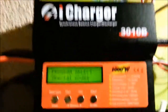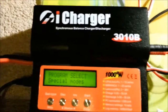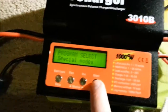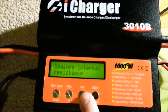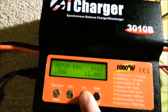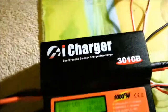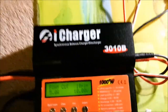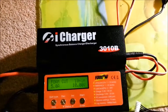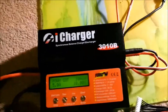So that was just a quick look at the iCharger 3010B. I might do a proper review on it at some point, and I might also do another video looking at some of the special modes, which are quite cool — there's a motor driver, foam cutter, and internal resistance measurement, but you can do a few cool things with these as well. Thank you very much for watching. If you've got any questions, feel free to leave a comment and I'll try to get back to as many as I can. Thanks and see you later.